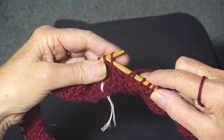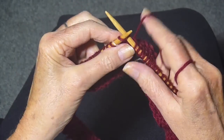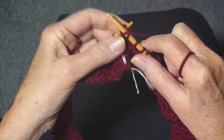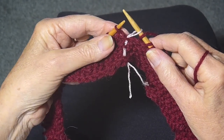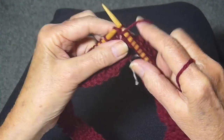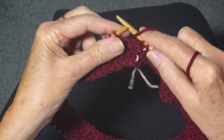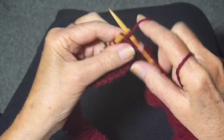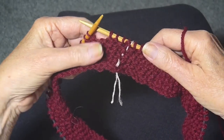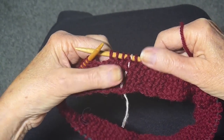Now I'm at the end of the row. I'm going to purl over that knit. I'm going to knit over that purl. I'm going to slip my marker. And I'm going to purl, and knit, and purl over the knit, and knit over the purl. Just continue doing that until you've got as much as you want of this stitch done.